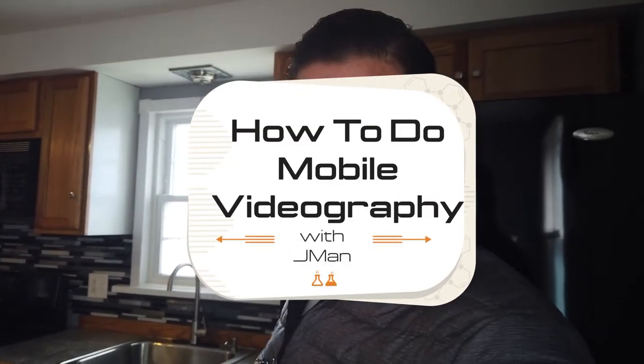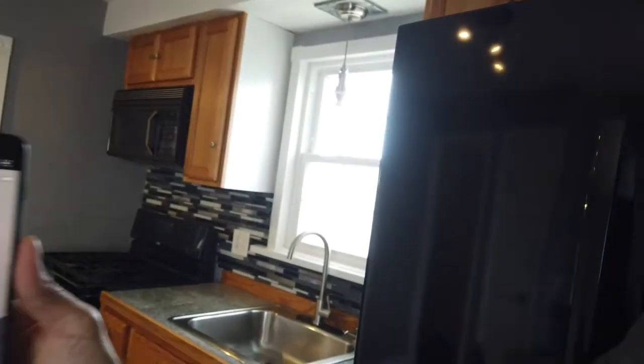Just a couple more tips when you're taking your video in the home. Depending on where you're going to use it — if you're going to use it on IGTV or Facebook, or for a virtual tour that a videographer will edit later — it's important that you hold it horizontally. If it's on IGTV you can hold it vertically. Recent studies have shown that the mobile viewing experience is actually better when viewing the device vertically.